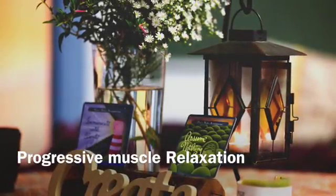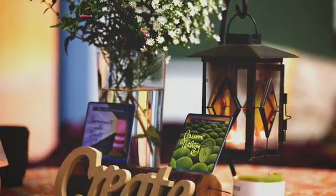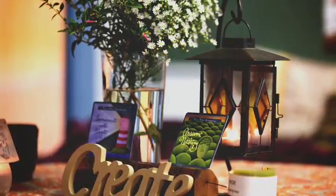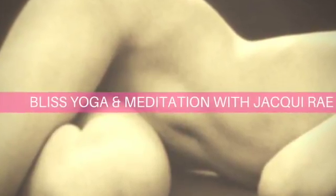Welcome to a meditation with Jackie from Jackie Ray Holistic Health. Begin your meditation finding a straight back position, lying or seated. Take any time you need to adjust the body so that the spine is straight and that you're able to relax in stillness.